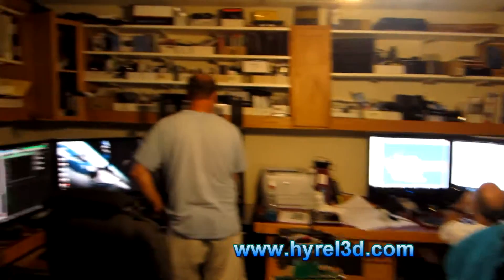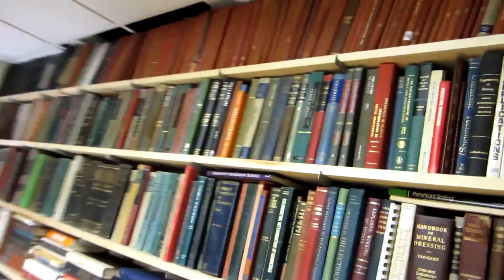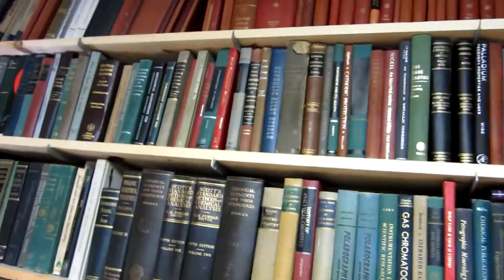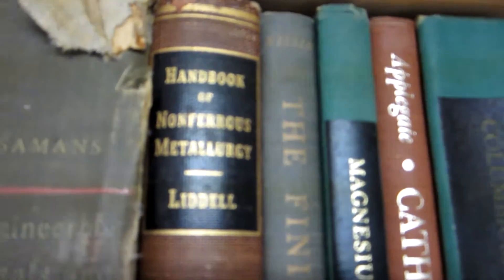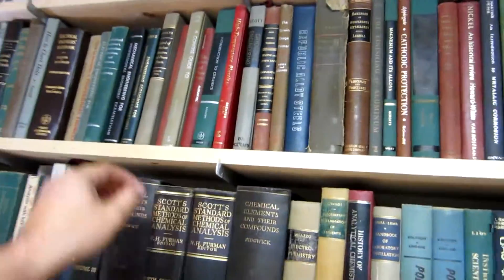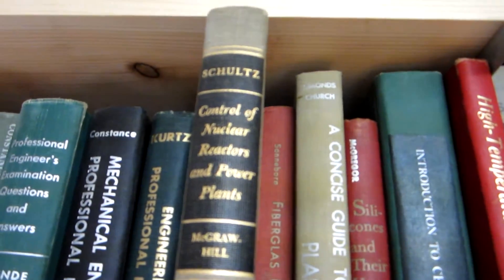You've got our CAD modeling room along with a little bit of a testing station. Show them the library! Well, this is the library and to really give it as much credit as possible, you've got to take a look at some of these books that we have. Some of these things you're probably not going to be able to find very easily. There's one that's kind of interesting — Handbook of Non-Ferrous Metallurgy. But that one's probably not as cool as this one right here, which is Control of Nuclear Reactors and Power Plants.